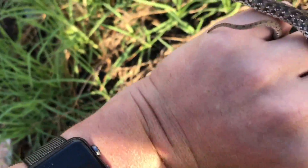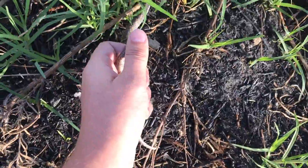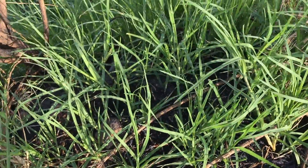Let's release him. There we go — off he goes. He's going to go find some rats or mice or anything like that. Just tap the tail and he goes faster.